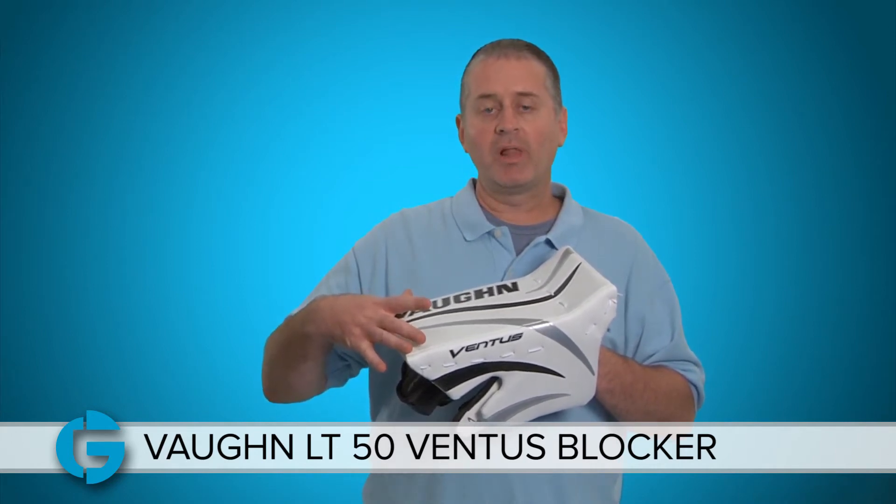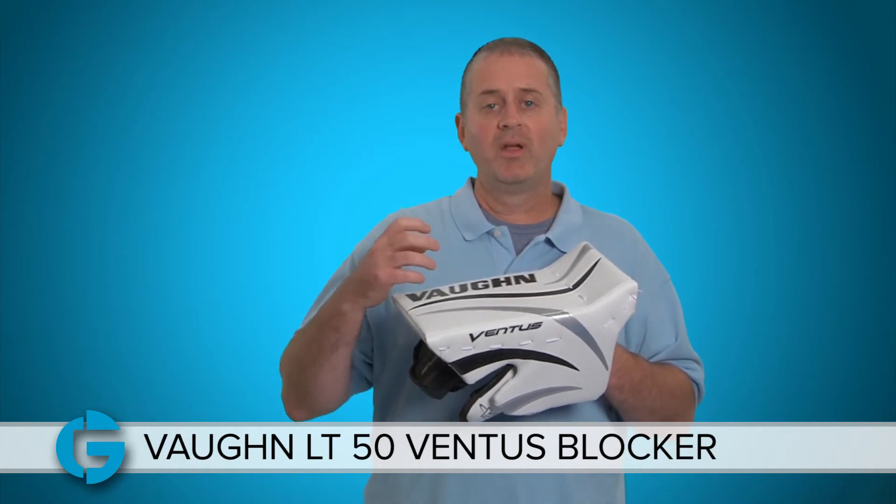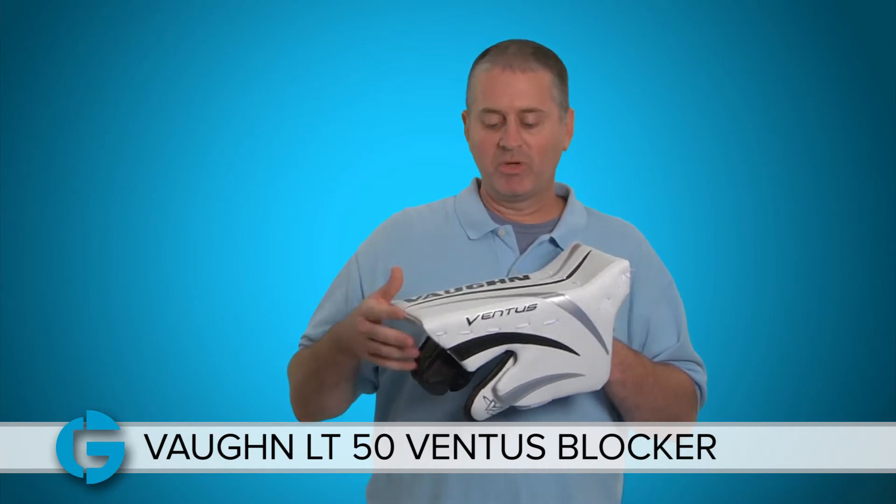Compared to Vaughn's other blocker the 700, the LT50 has a slightly more narrow blocker board, but overall the glove is a lot more protective. So this probably isn't your first blocker, but it's a great blocker for the more advanced youth goalie whose game demands a much more protective piece.